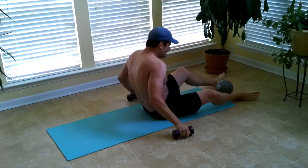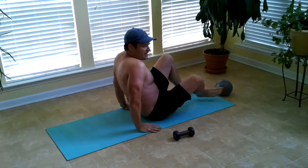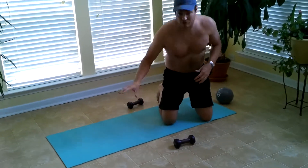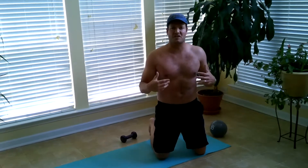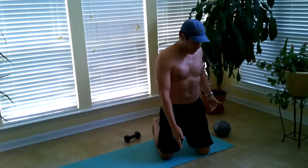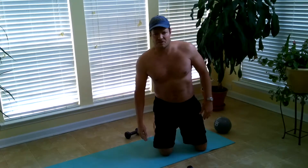You'll notice that when I do these, my back does not rest on the ground. It goes down and touches it lightly, then comes back up. That's what makes these so tough to do. Plus you're adding 20 pounds of weight to doing sit-ups.